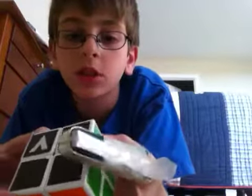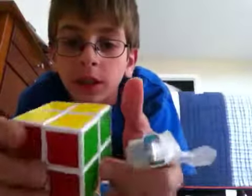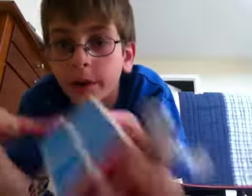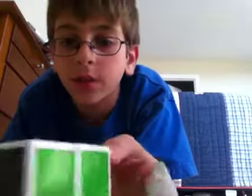I went to speedcubeshot.com — that's Cameron Brown's website, also known as Camcuber, C-A-M-C-U-B-E-R. You can search Camcuber on YouTube and check out his channel. He's the guy who owns the website.